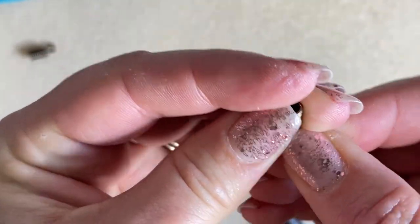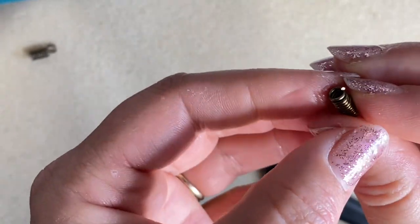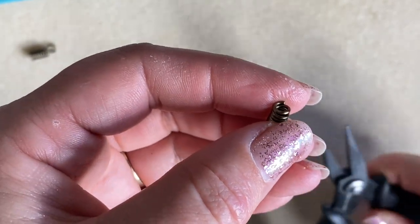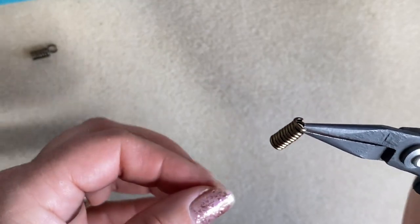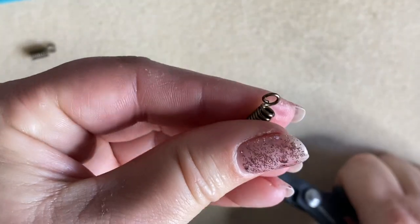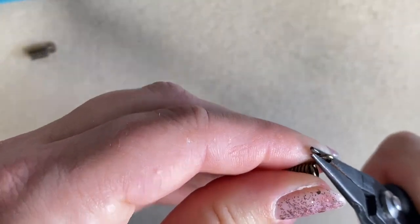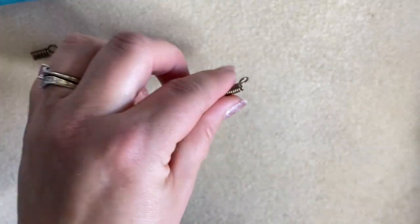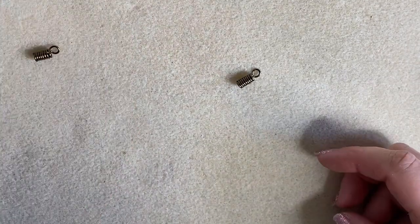I tend to pop my fingernail in just to begin with because it's easier than trying to get your pliers in. If you haven't got fingernails, you'll have to go in with your pliers. Using my fine chain nose pliers, I grab that ring and pull it up — I've grabbed it opposite the end of the wire so that when I lift it up I have a full ring. That's my little cord end made.